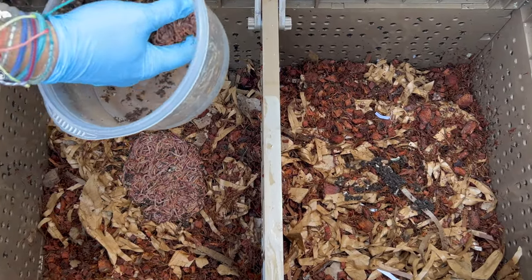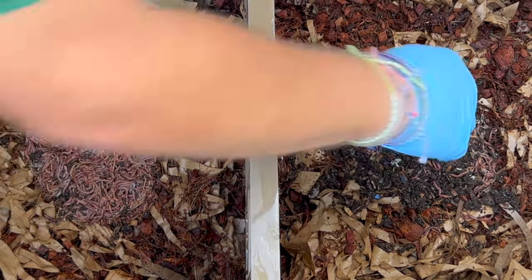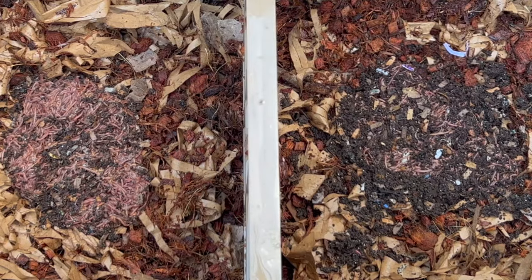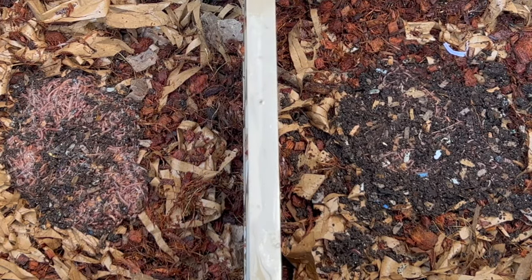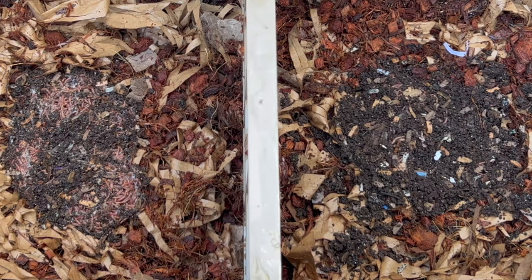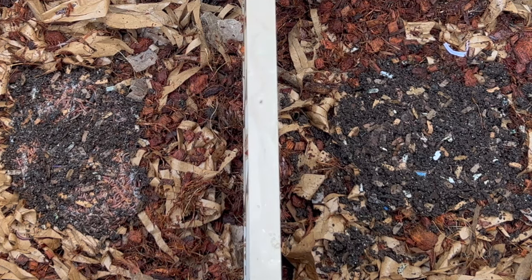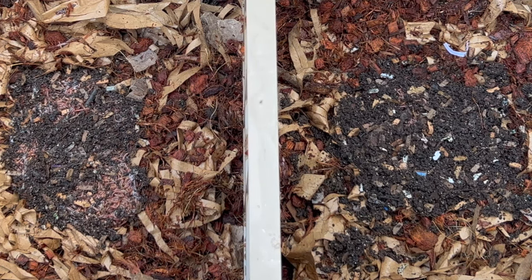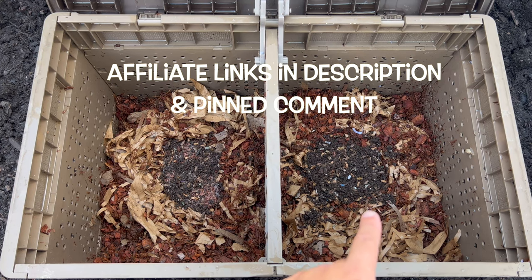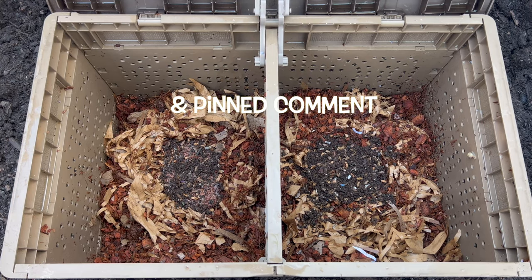Oh my gosh, that is just nuts. There are some serious birds chirping like, hey there's a worm bin over there — I see a ton of worms, let's go get them! It looks like the right side went down pretty quick and the left one is still working on it, but we're going to add some more bedding and call it the beginning of a sub pod.